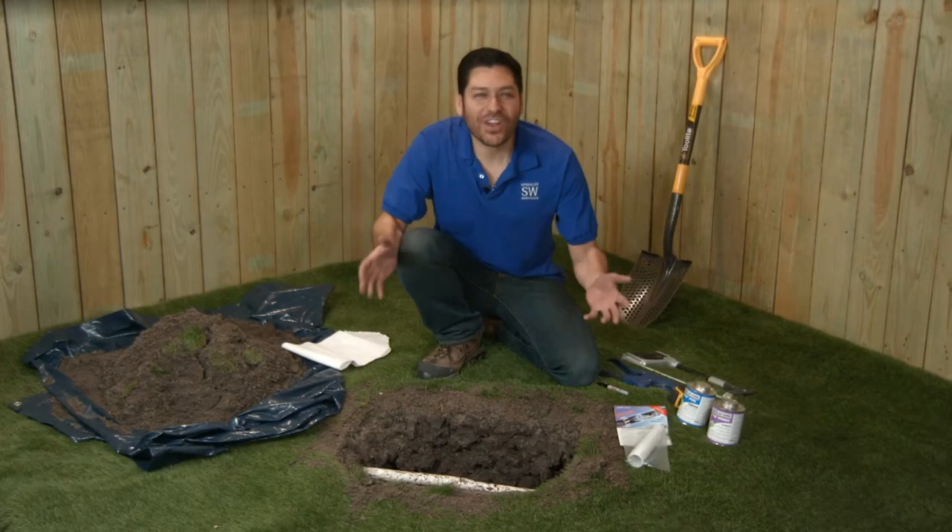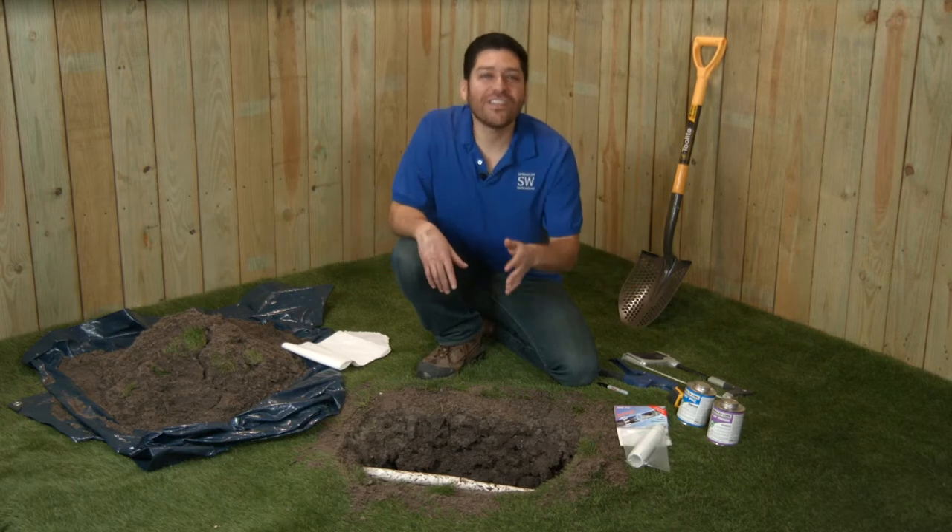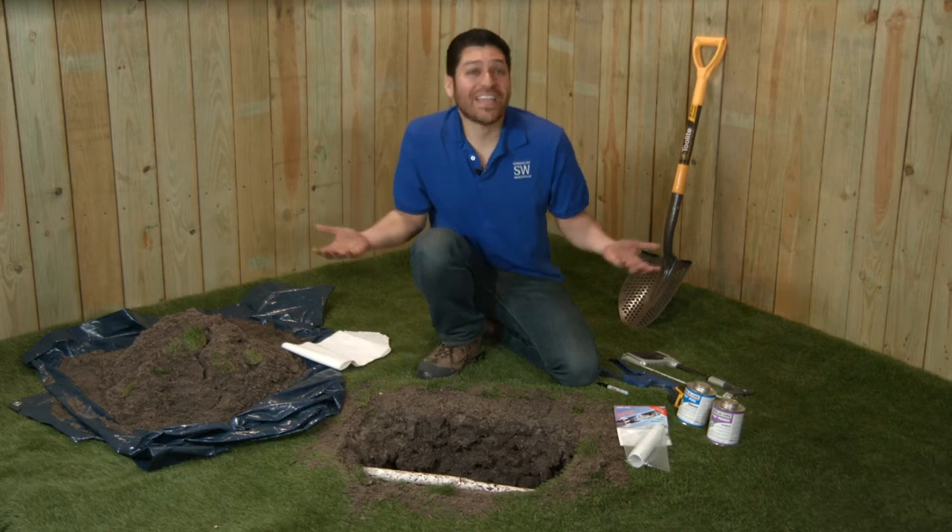I know your pain. Your yard is squishy and your water bill is too high. You've got a leaky pipe. You've found the leak and dug around the pipe. Now how do you fix it?